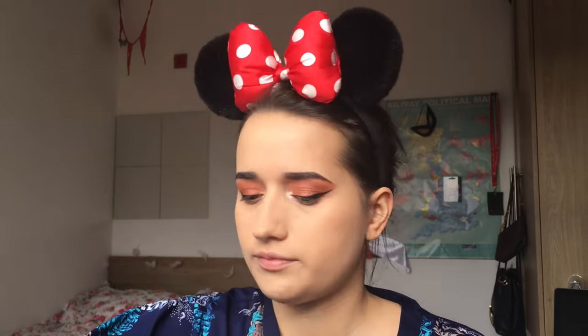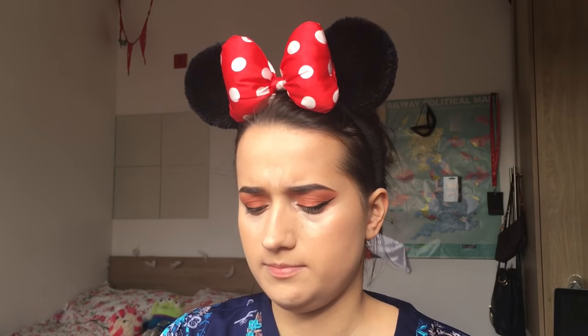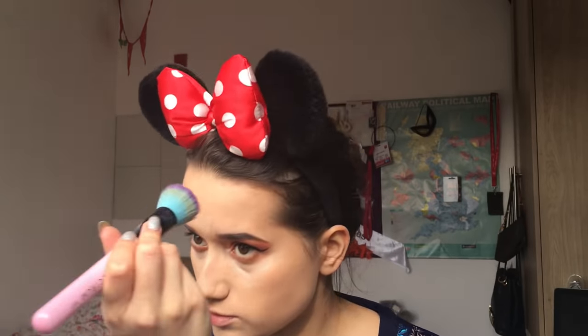For concealer I'm using everyone's old favourite, Collection Lasting Perfection, in the shade Fair. It's probably a bit light for me but do I care? Nope. I'm going to use my Spectrum BA1 buffing brush - I've kind of fallen out of love with sponges for some reason.